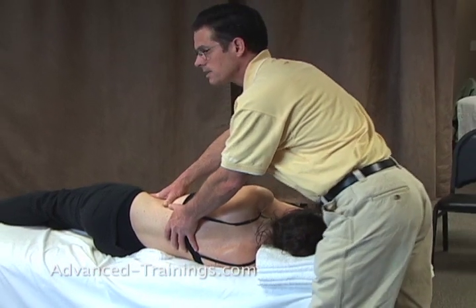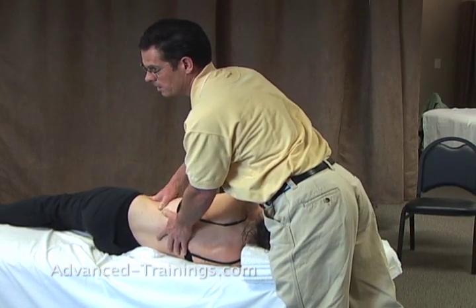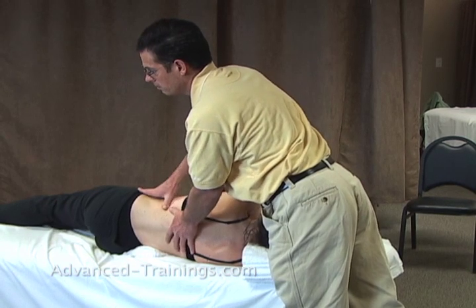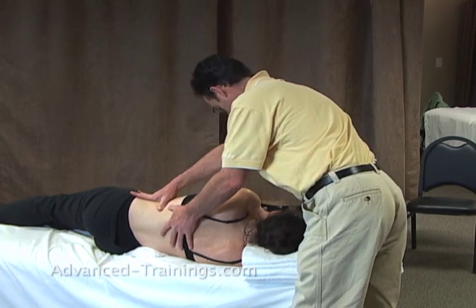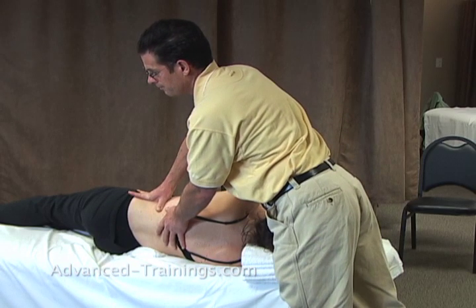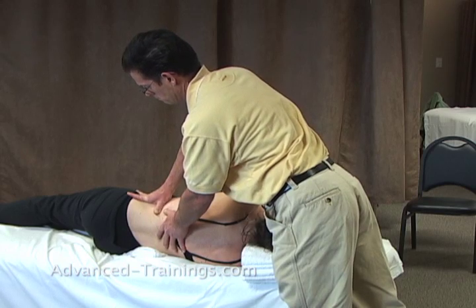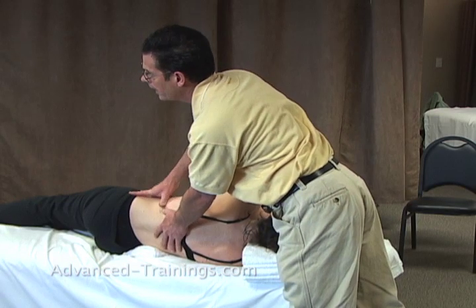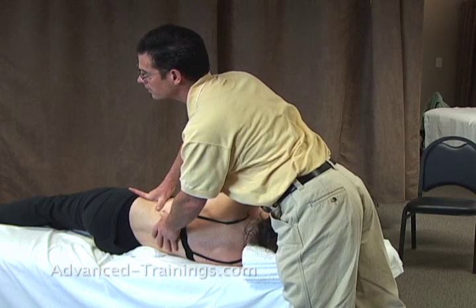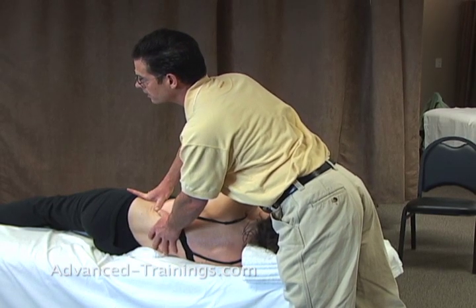What you'll find is that one direction seems to give a lot of ease for people — one or the other — kind of depending on their pattern. This is the one for you — a little more release. Will they sometimes both release up and down? Yeah, you'll have people that you can get release in both directions, but people tend to get more of a release in one direction than the other.